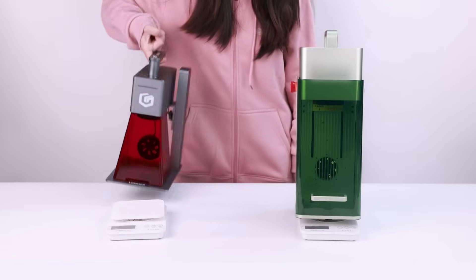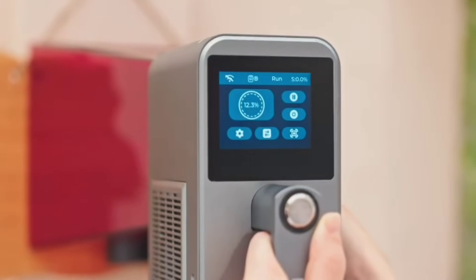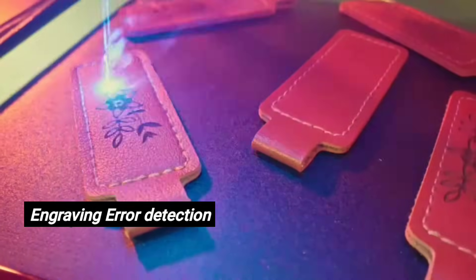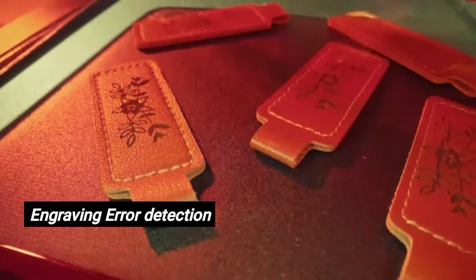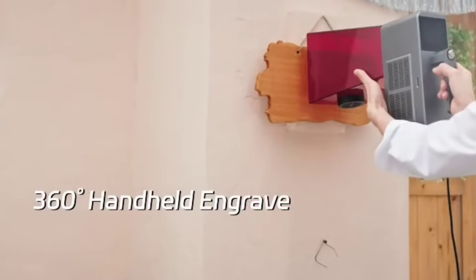And it's safe too. NanoDuo features motion detection auto-stop if the machine is moved, overheat protection that shuts down on high temperatures, and engraving error detection that stops the laser when the file or position malfunctions. Safety and performance — you can have both.